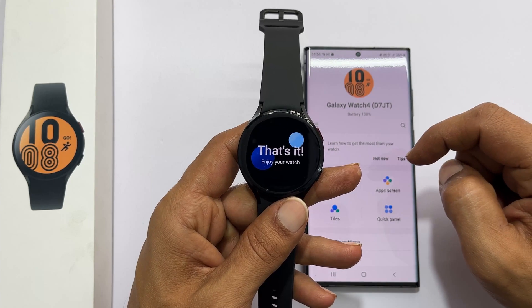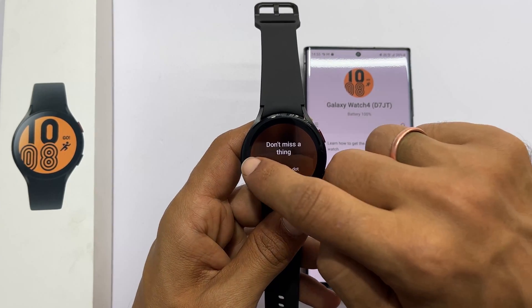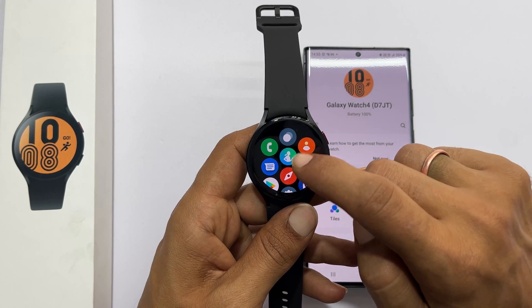Now your watch setup is complete. I hope you find this tutorial on how to set up Samsung Galaxy Watch 4 informative. Thank you for watching this video. Please hit the like button and subscribe to the channel to get notified for new uploads.